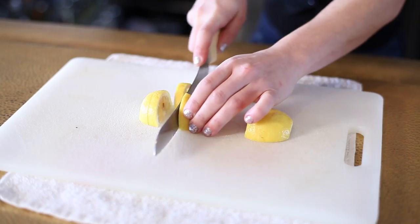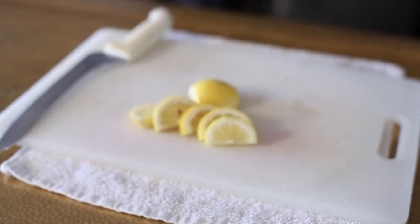Turn it over so the flat side is on the cutting board and start cutting your wedges. After that you'll have pieces of your perfect garnish of a lemon.